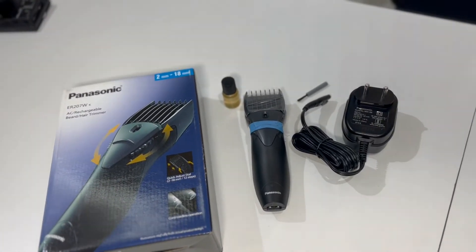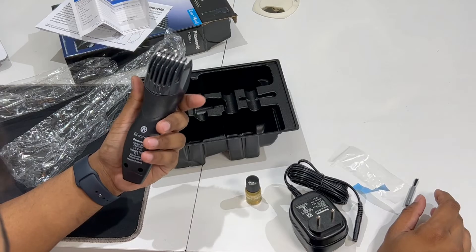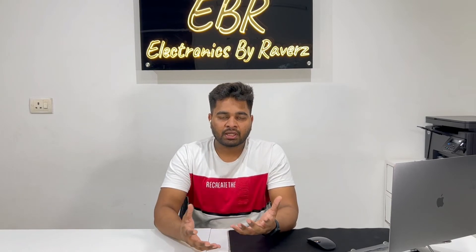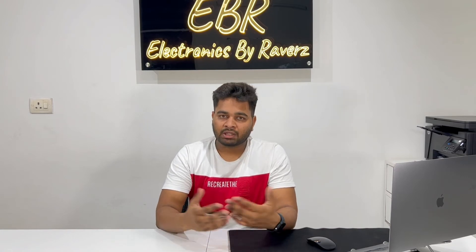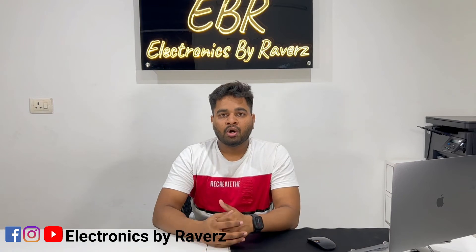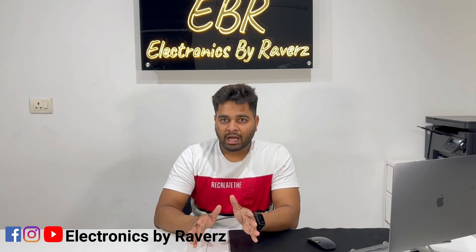This is the unboxing. I have shown you how to use it. The plastic finish is very good and it has a premium feel. If you want to purchase this product, you will find a link in the description. You can also follow us on WhatsApp, Instagram, and YouTube. If you have any confusion about this product, please contact us or tell us in the comments.